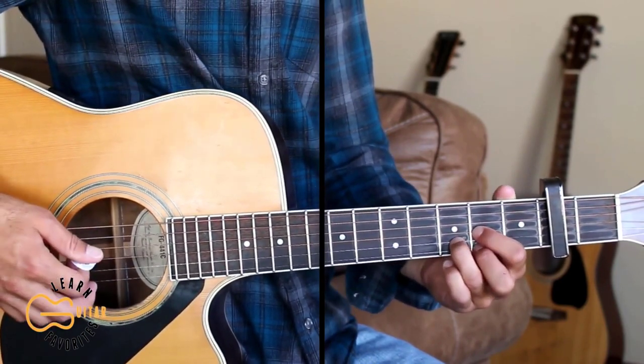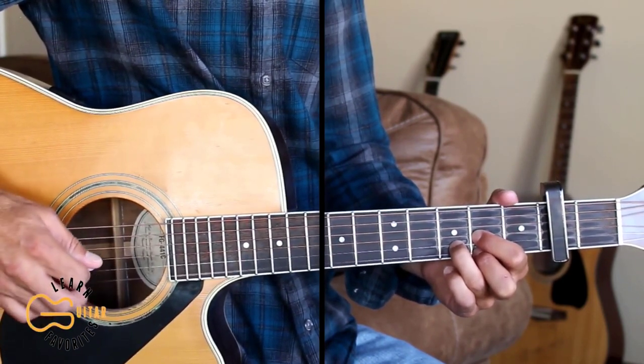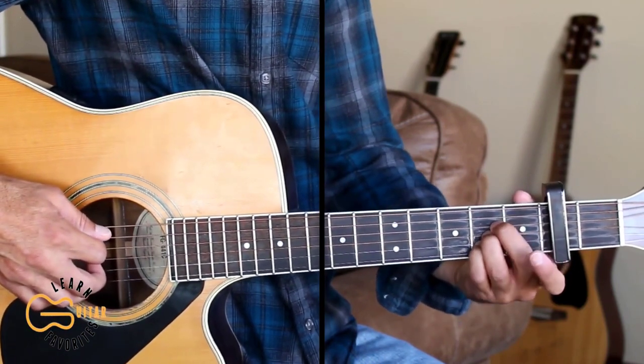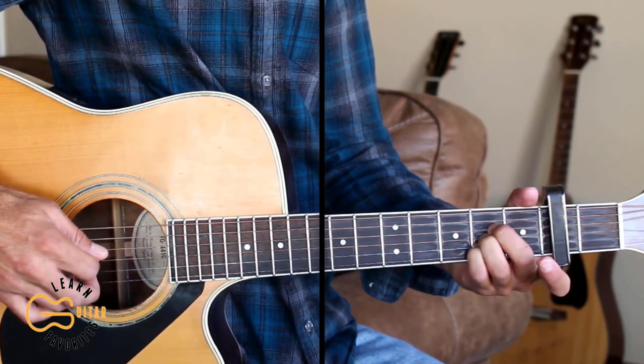For the verse, I'm going to pick the D chord the same way: one and four, three, two, four, one, three. For the A chord, I'm going to do the second and fifth strings together, then four, three, five, two, four.